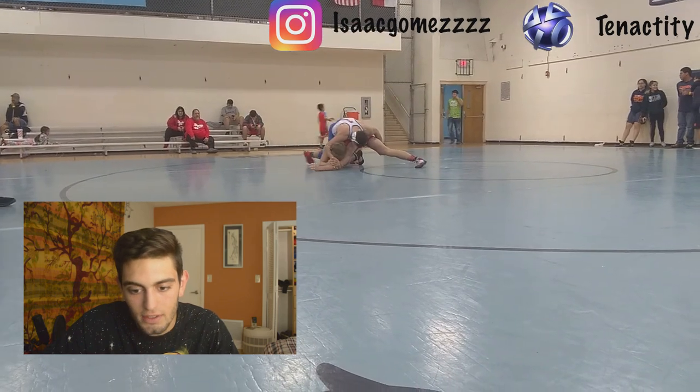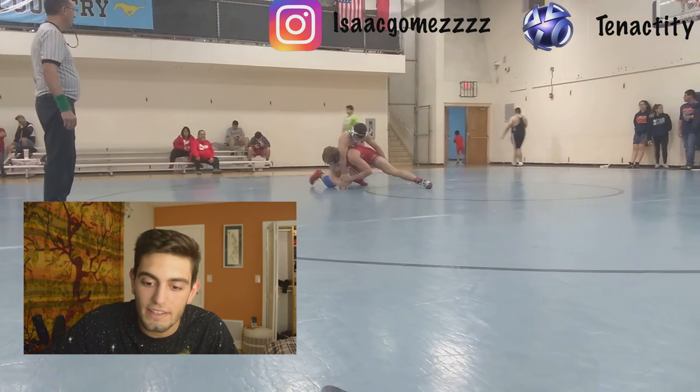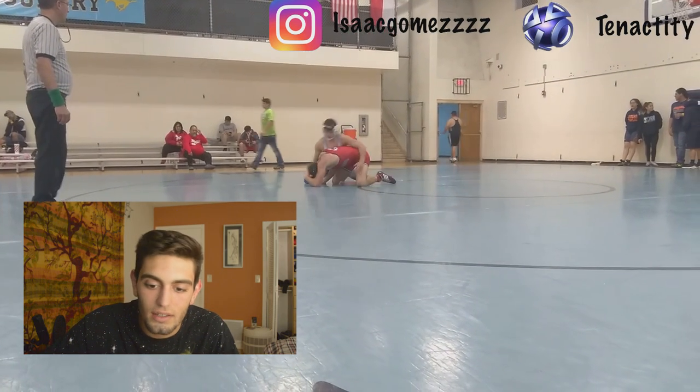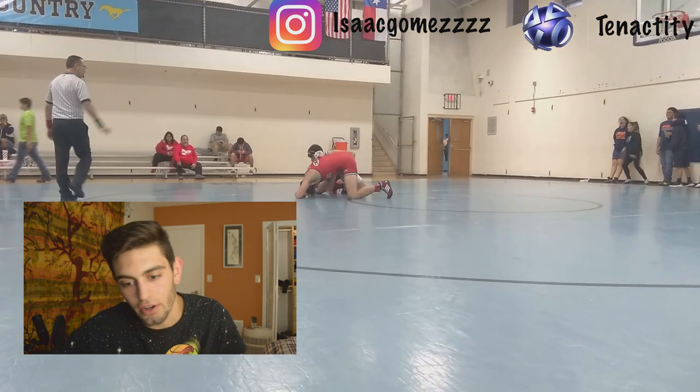Cross face again, go behind the knee — see? You went cross face, off the hips, behind the knee, and then he gets that arm on the far side because there wasn't enough power. His head wasn't turned hard enough.